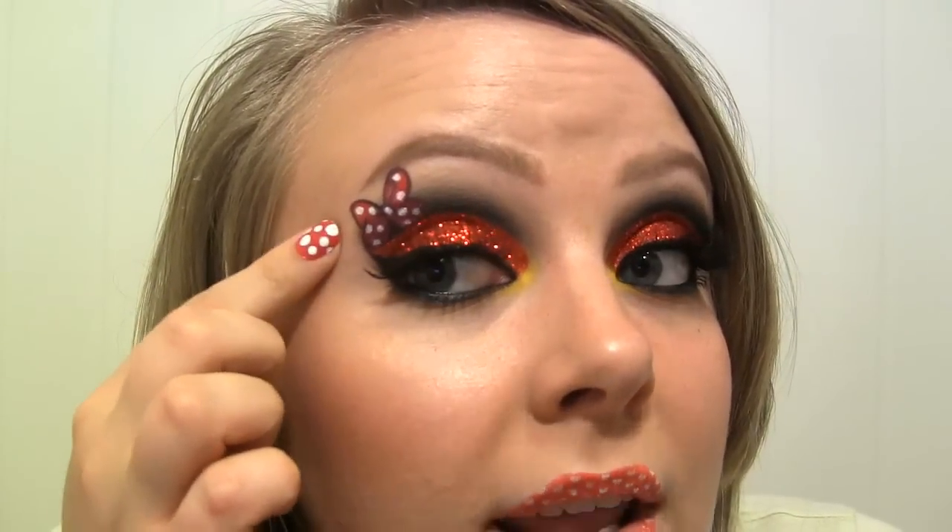Hi beauties! Today's look is inspired by Minnie Mouse. I've done a black cut crease, I've got some red glitter on my lids and then a pop of yellow at the inner corner of my eye. I've drawn her bow right here and then I'm trying out some Violent Lips lip tattoos because I thought they would look good with this look. Now let's get started with the tutorial.